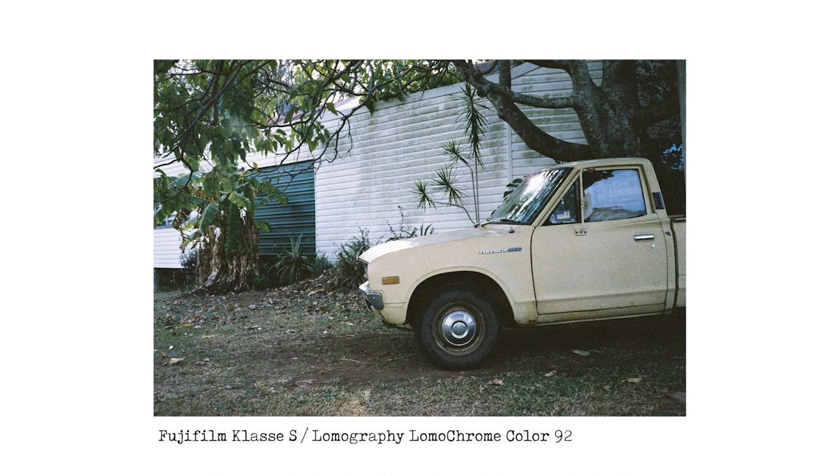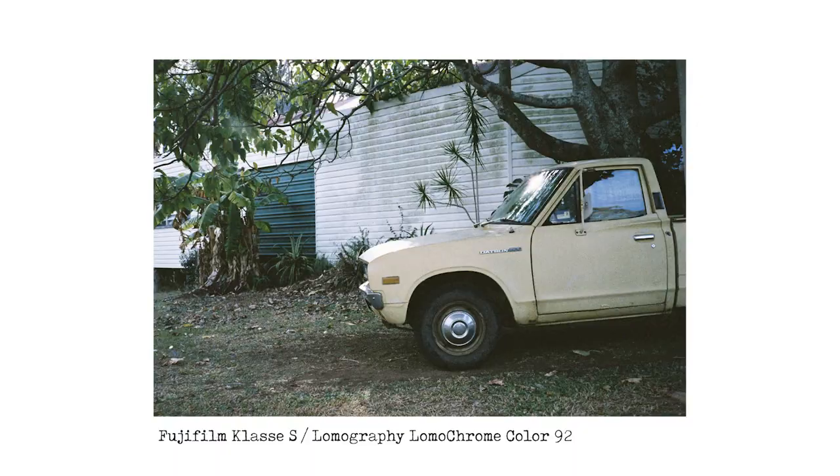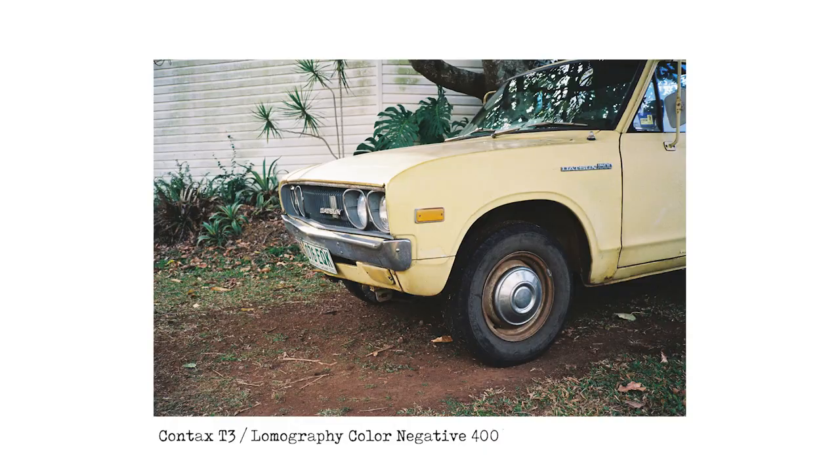The next one is the Class S with the Lomo Color 92 film. Very similar scene, a little bit tighter cropped because it is a 38mm lens. The colors look a little bit flat and there's definitely a kind of blue cast to the image. I'll actually warm them up in Lightroom on a few of these images to show you the difference if you want to do a bit of post-processing on your roll of Color 92.